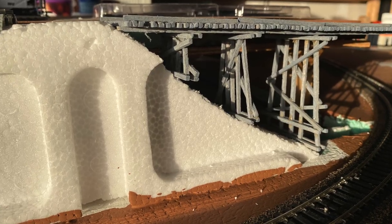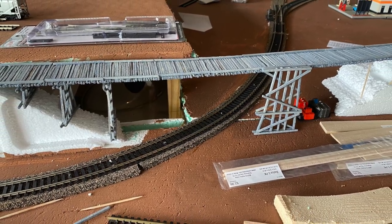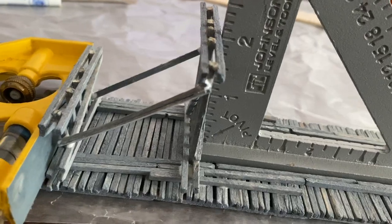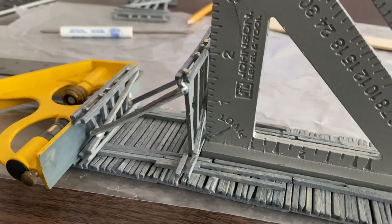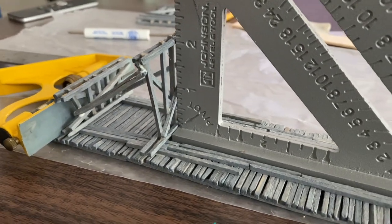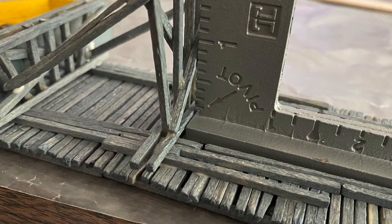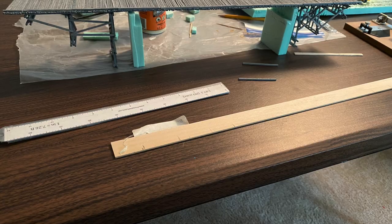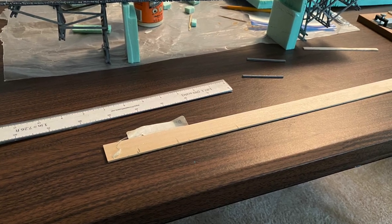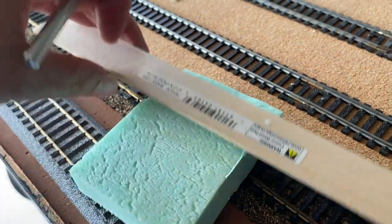When it's finished I put it up in place — there's one side done and I still have to do the other side. I squared it up with my square, made sure everything was square and lined up, and then I put the bracing across. As more and more of these wood braces get glued in, the structure became stronger and stronger. Then I cut some foam — I'll paint it for the cement.